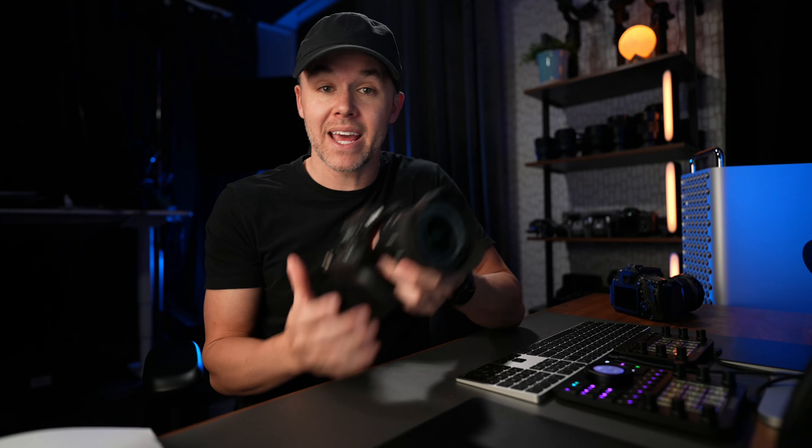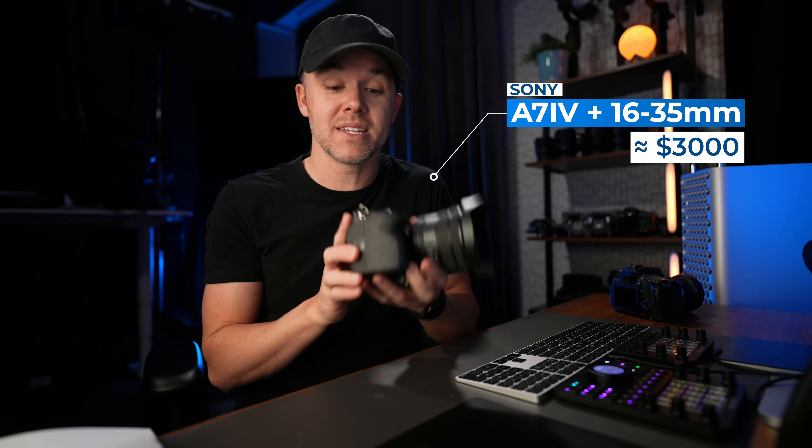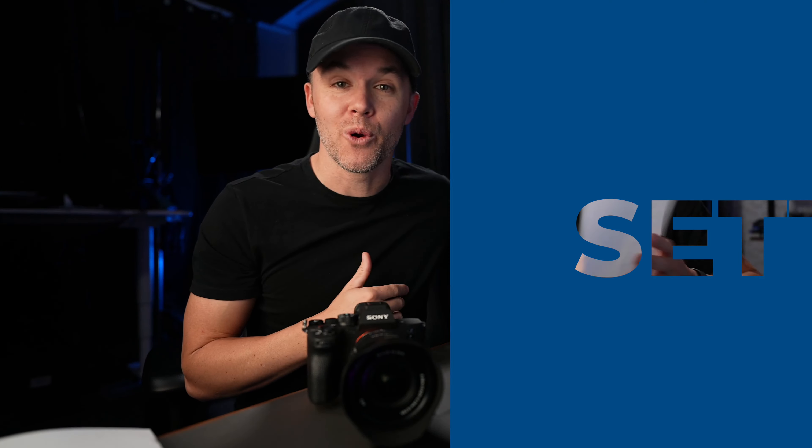Now if you want more of a modern setup, this is what we use today — the Sony a74 with the 16 to 35 power zoom lens. This setup is a little bit more expensive at around $3,000. So depending on what your budget is, these are two great camera options. This one is great for both photography and video and will be great for years to come. But if you need to start on a budget, that Canon is a great option for you.